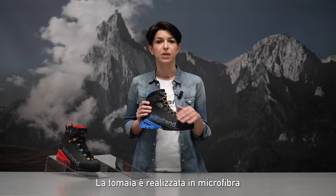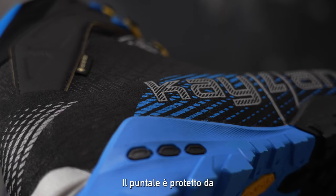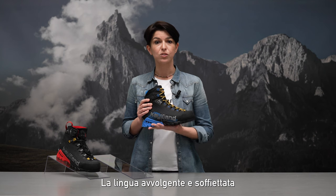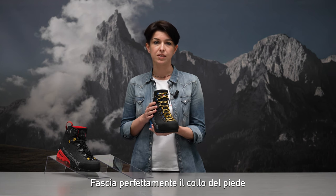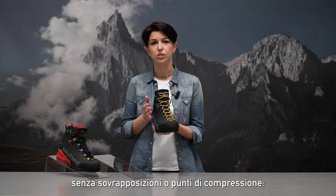The upper is made of microfiber and abrasion resistant fabric. It is protected by a full rubber rand and a reinforced toe cap. The stretched wrap-around and gusseted tongue is open on one side only, wrapping the instep and ankle bone perfectly without overlaps or compression points.